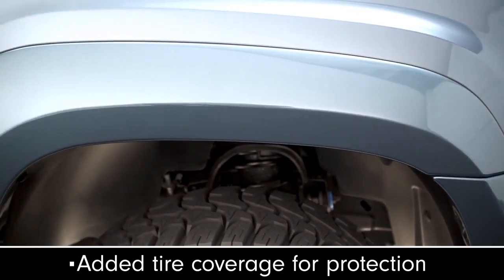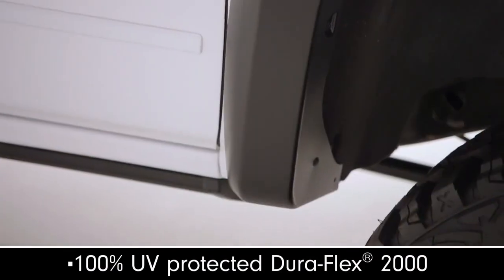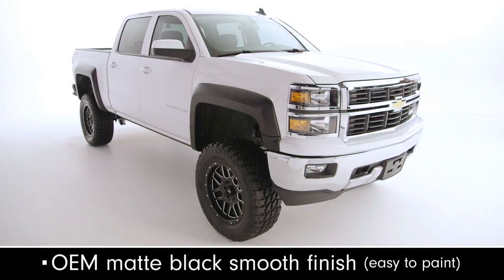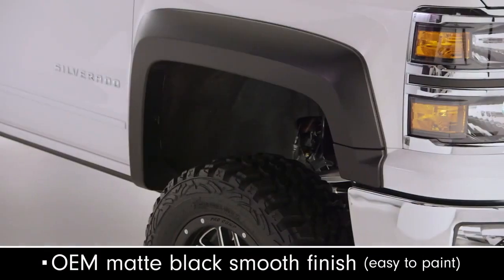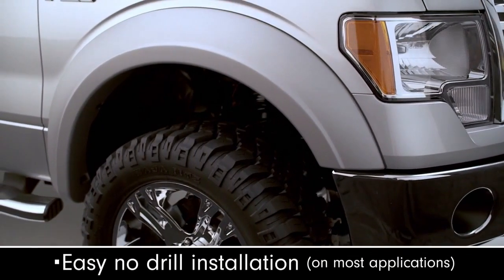Bushwacker's Fender Flares have extra tire coverage to keep mud and dirt off your truck's paint. Made from UV-protected Duraflex material that won't fade or chalk, these premium quality flares will look great and fit perfectly for years. While they come in an OE matte black finish, the flare can be easily painted to match your truck's paint.